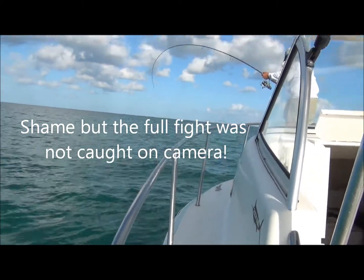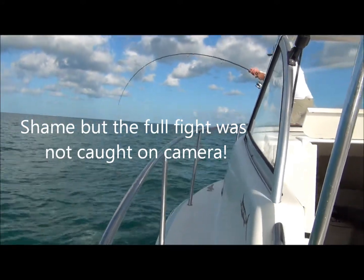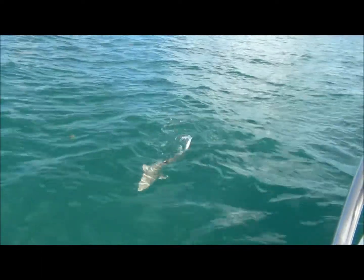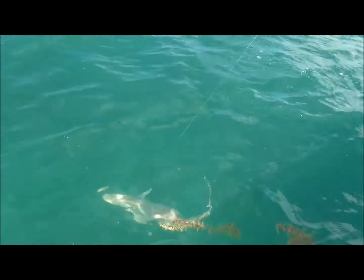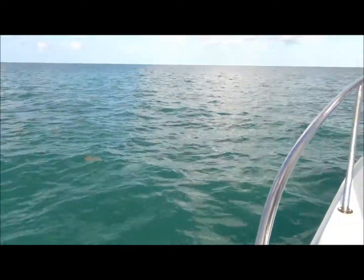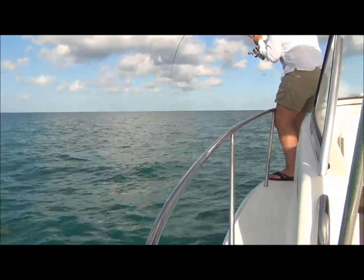Here we go, everyone's just seen it — it's a shark of some description. Oh there it is, that's a beautiful little shark, never seen one that color before. Really light colored — you'd think it would be a lemon or something, but it hasn't got two dorsals I don't think. It was a very light beige.